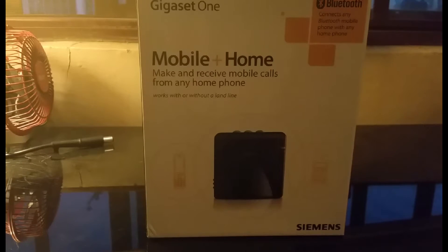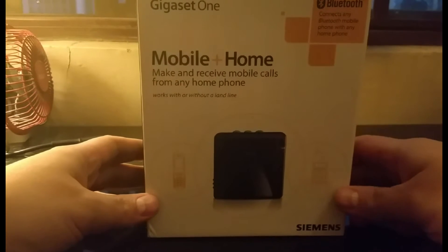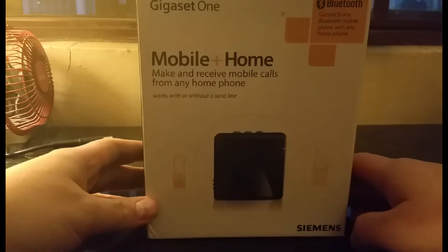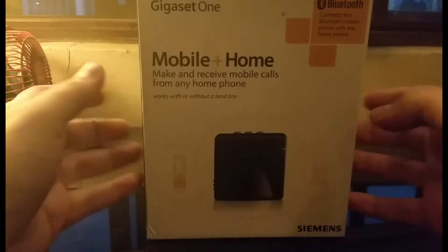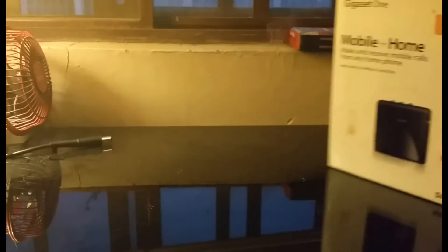Hello YouTube, today I'm going to be reviewing this little device right here called the GigaZ1 from Siemens. Let me tell you a bit of a story about why I decided to purchase this equipment for my birthday.